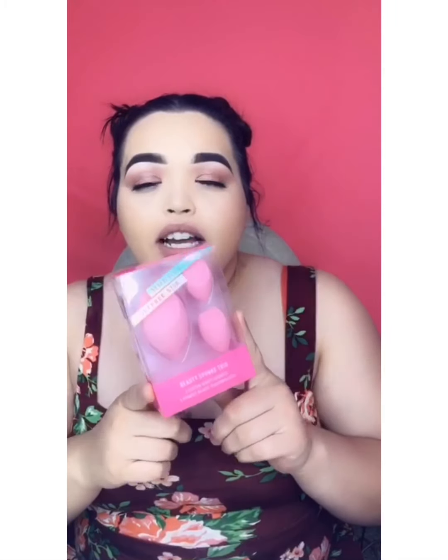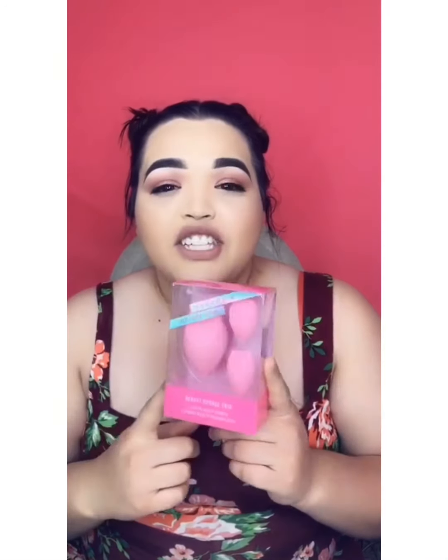The next thing I'm gonna show you guys — I had to order another one of the Jeffree Star beauty blenders, because my dog got into them. She ripped my beauty blenders apart and she ripped my Morphe ones too. This one I had for less than a week and she ripped it apart, so I had to order two more of these.